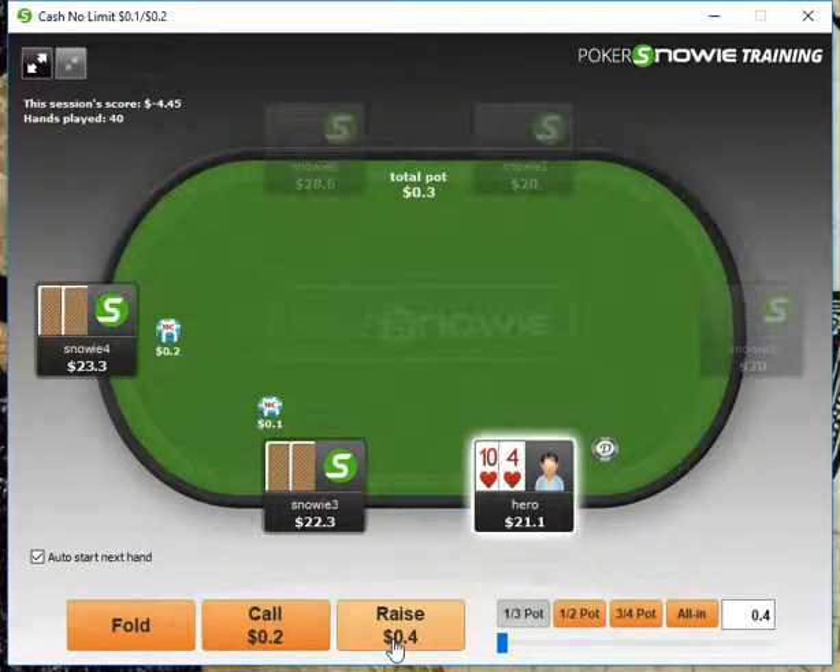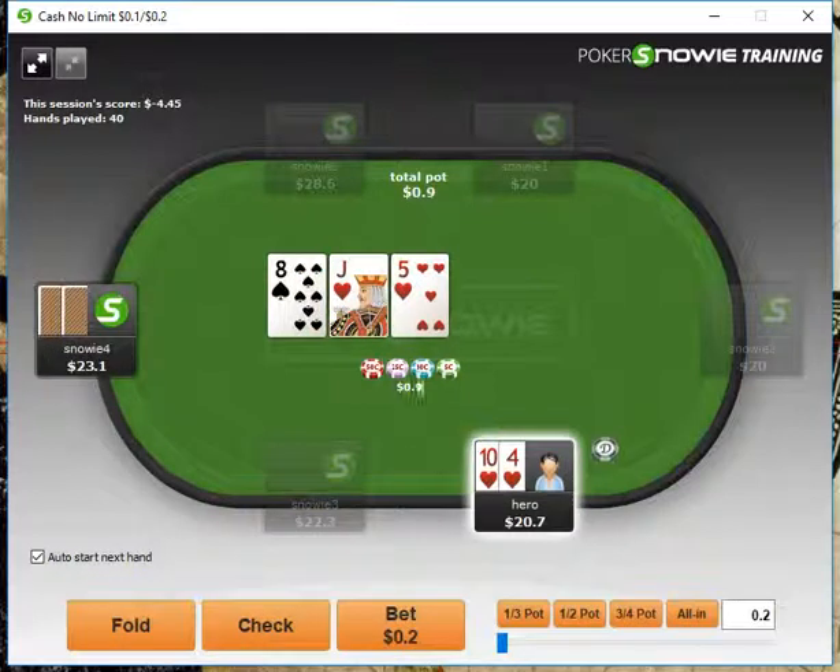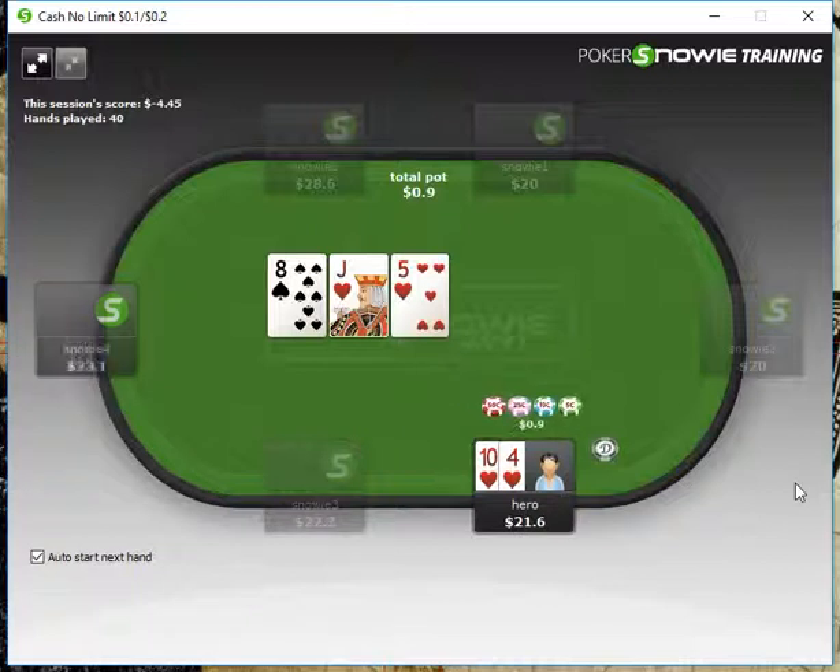10-4 here, we're going to min-open from the button, get a call, and we have the flush draw. We're going to bet one-third pot and we'll take that one down.